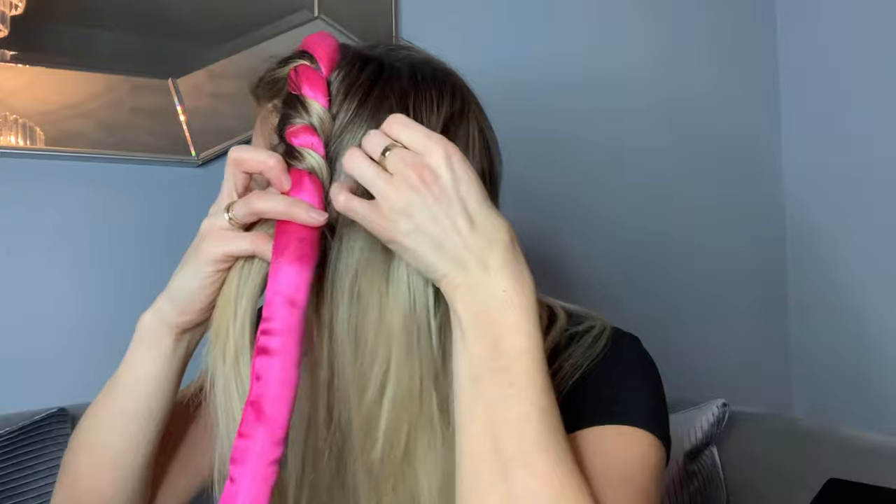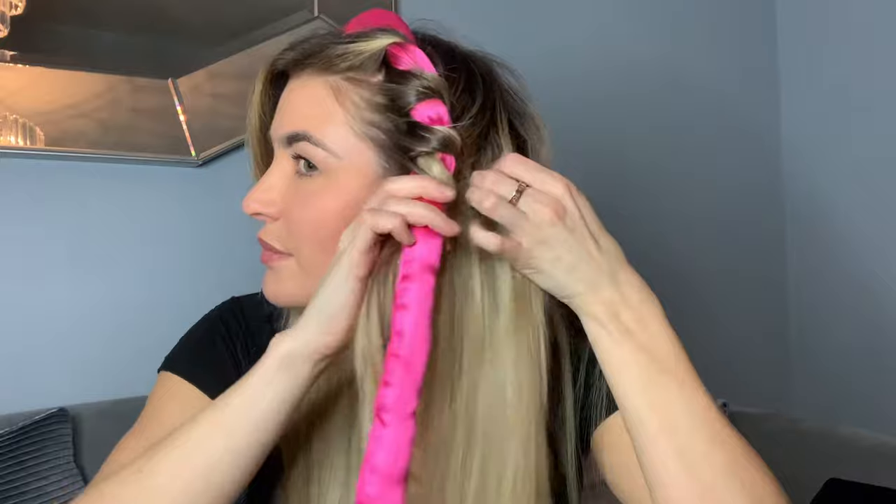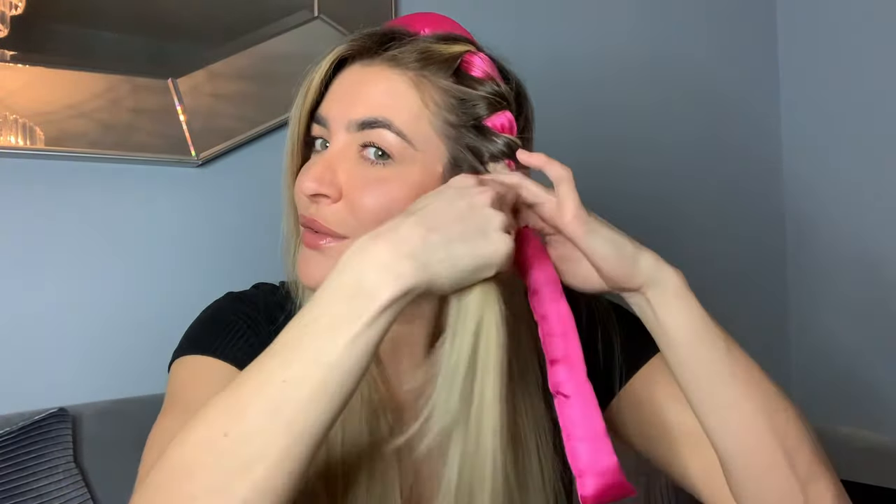I'm going to start off by positioning this on the top of my head, then take the top section and wrap it around. It's really important to keep the wrap close to your scalp and the hair close to your scalp, because if it becomes loose it can loosen up your curls and they won't hold for as long. I'm just going to keep wrapping the hair around, taking another piece of hair. You can also take hair from the back and bring it forward to wrap around — it's sort of like a braid where you're always lifting up the hair.